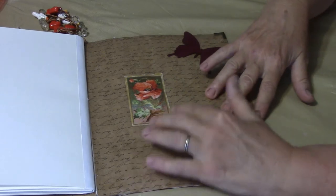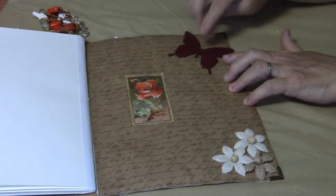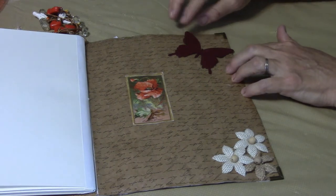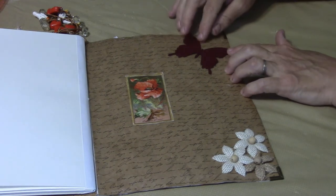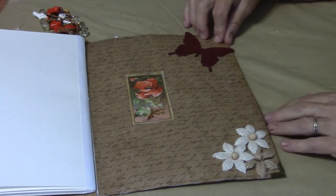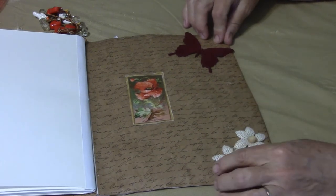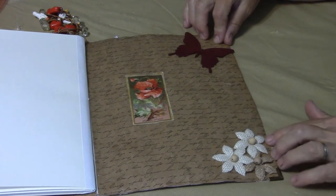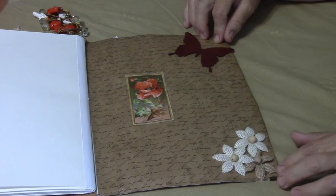Everybody that knows me knows I'm connected with raising Monarch butterflies, so you'll always see a touch of butterfly somewhere on everything I make. And here are some little hessian flowers — like a potato sack material — little flowers.